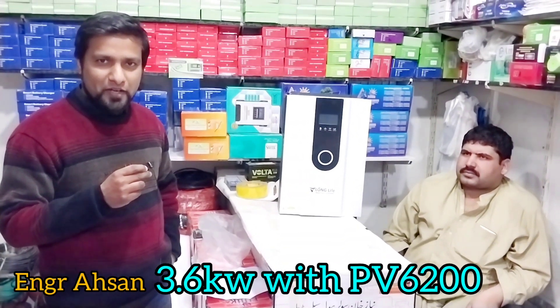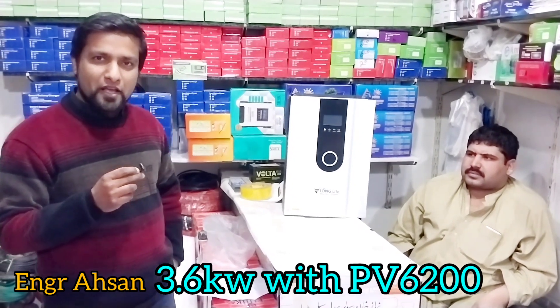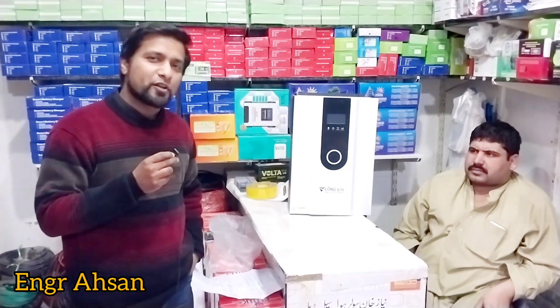In this video we are going to talk about the Long Life Inverter, which is a 3kW inverter. In the last video we reviewed a Zunic Inverter and gave information about its MPPT range and panel compatibility. In this video we are going to talk about the Long Life Inverter, which works without a battery.